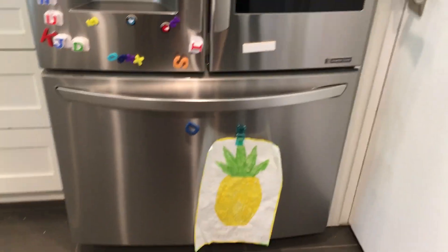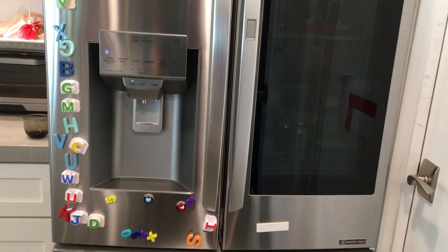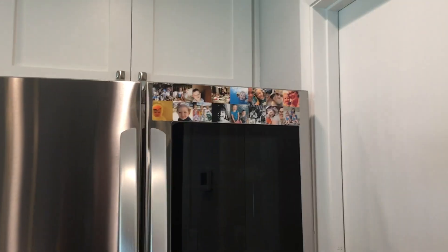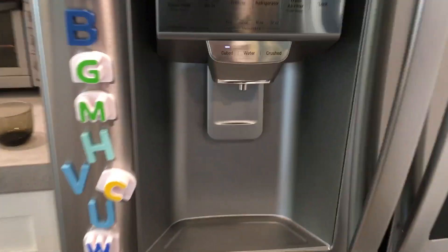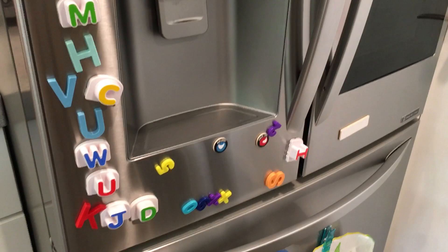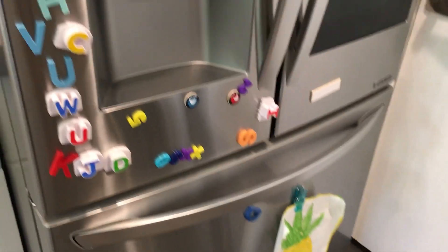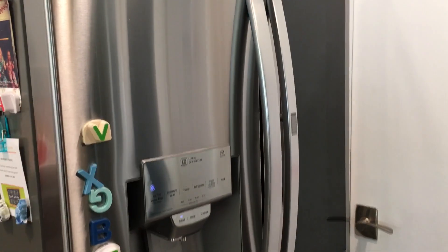Let me tell you the criticism of this LG fridge first. See all that stuff on it? My kids have proven that LG was wrong — magnets will sadly stick to this fridge. My kids love that; I'm not a fan.